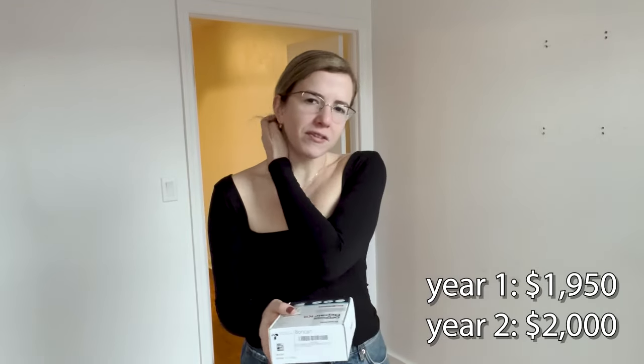I'm hoping to get my security deposit back. When I first moved into this apartment, it was a little shy of $2,000, and then the second year the rent bumped up to $2,000. So I'm hoping to get that full $2,000 back, or if it's not the full amount, then hopefully the majority of it.